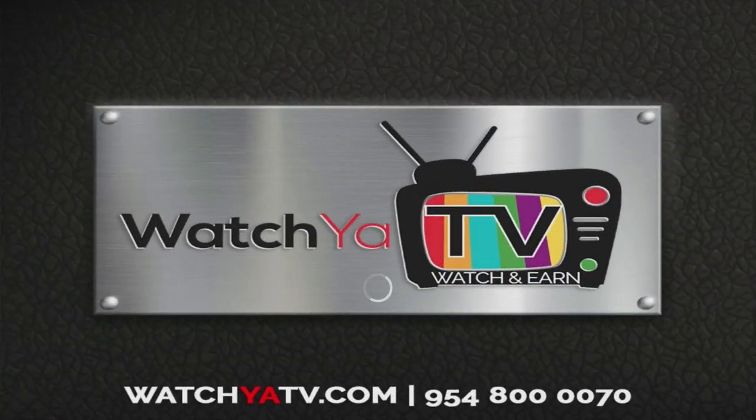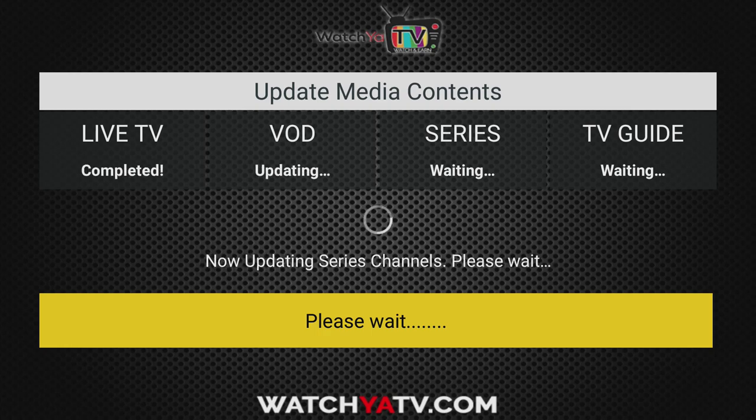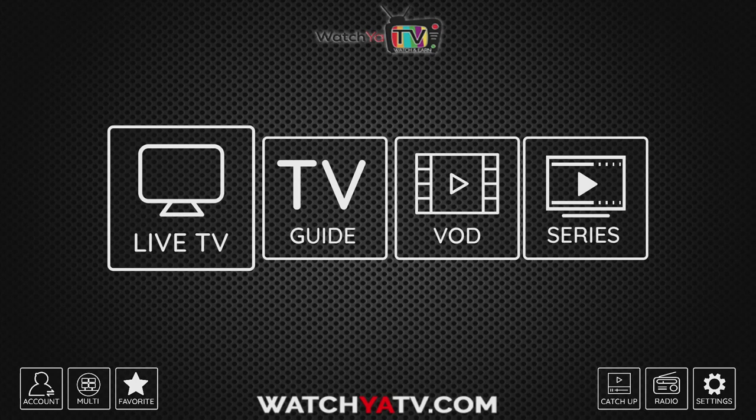Hi, my name is David and welcome to this quick tutorial on our new multi-view app. Our new app is really nice — it allows you to watch four different programs at once. Let's get started and I'll show you all the functionality as well as the quality that we have with this new app.